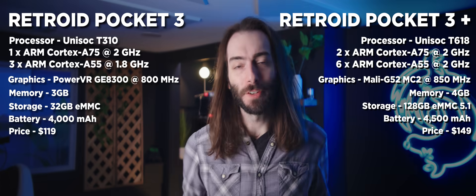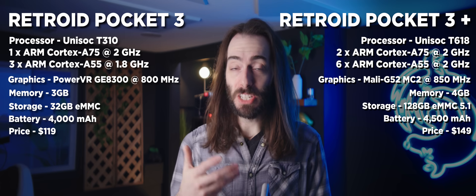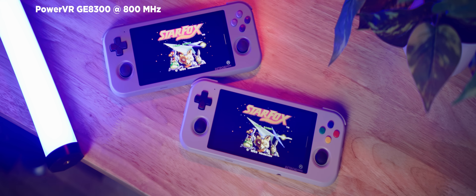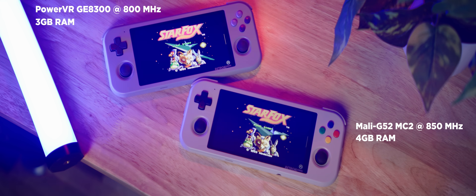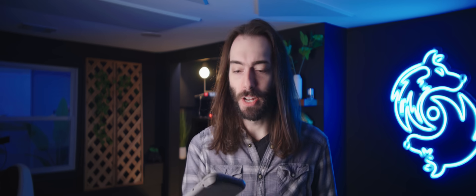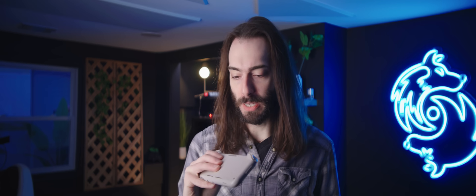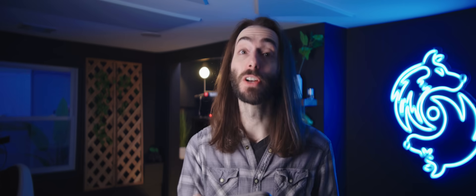Here is a list of differences between the Retroid Pocket 3 and the 3 Plus. On paper, it looks like a substantial improvement: a slight graphical bump and one gigabyte of RAM over the top Pocket 3 model, which is the one that I had. It also has way more internal storage at 128 gigabytes instead of just 32 gigabytes, which I didn't see at first, and that's good to know. I'm going to transfer all of my games from the microSD card over to the internal storage.